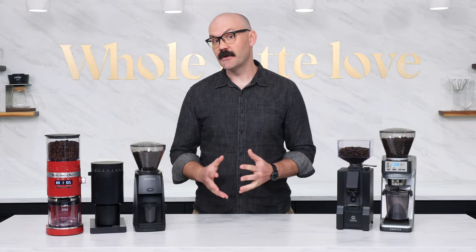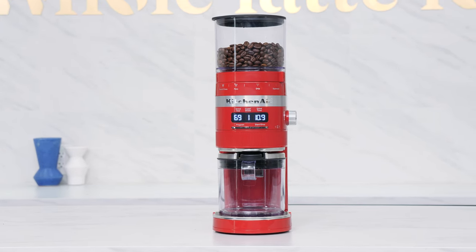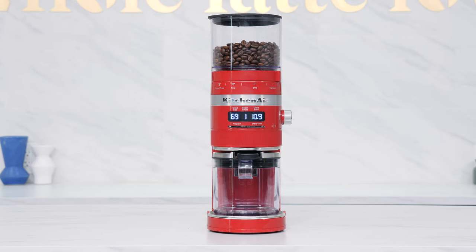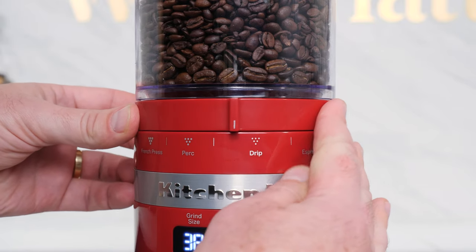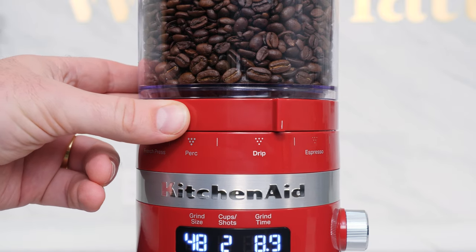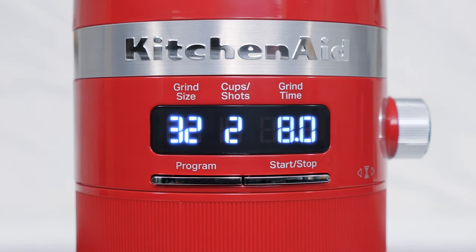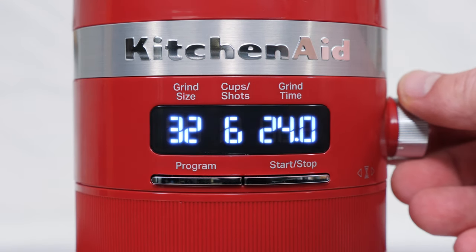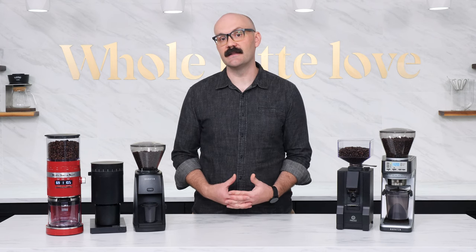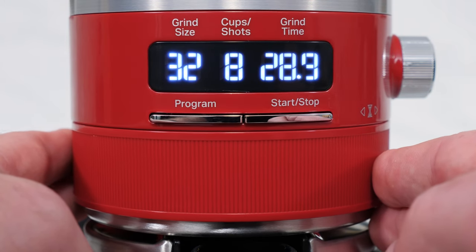The KitchenAid Burr Grinder is a feature-rich, all-purpose, conical burr grinder that makes for a wonderful option for users looking to make the jump into freshly ground coffee. It offers 70-step grind settings and an automatic smart dosing technology. With this, grind time is automatically adjusted when changing grind size and the amount of cups of coffee or shots of espresso desired. These ratios are preset in the grinder but can also be manually adjusted and programmed as well.